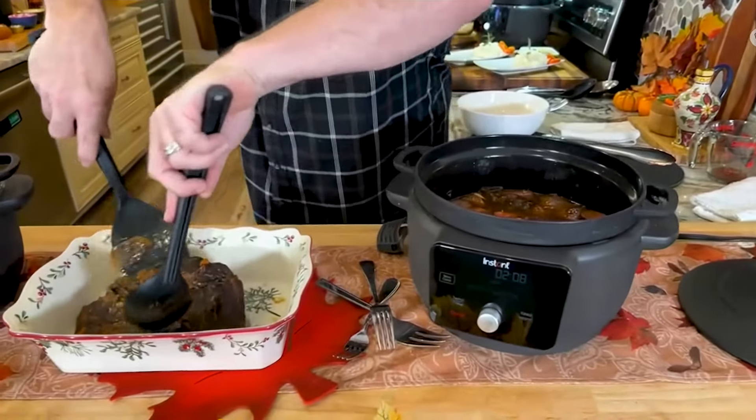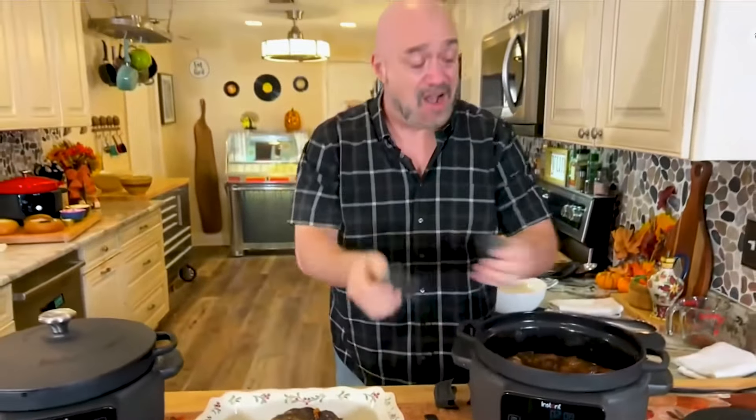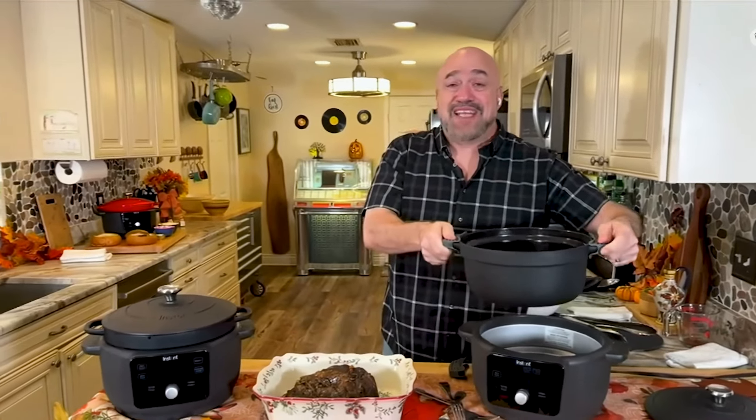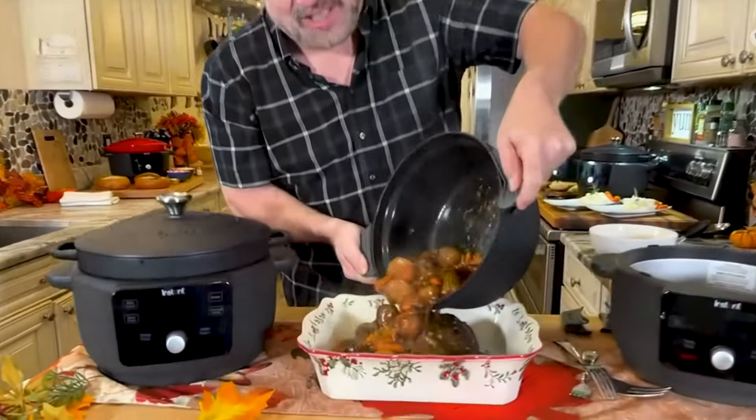Let's go ahead and pop that right in there. You're also going to get the trivets on either side, so you can pick that pan up — which is removable — in a fantastic six-quart size, and get everything to table side.